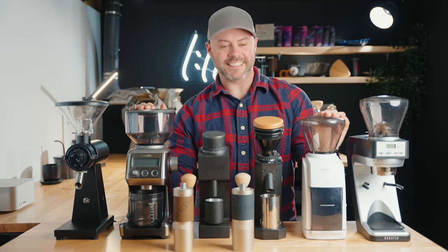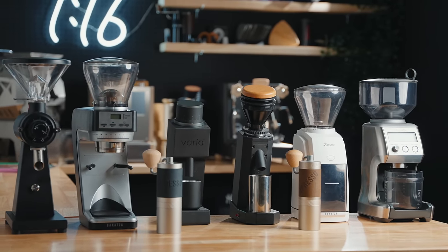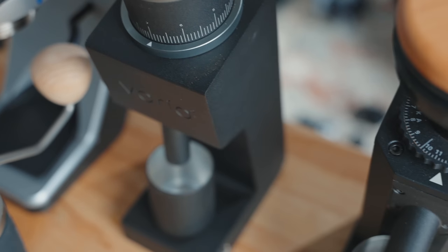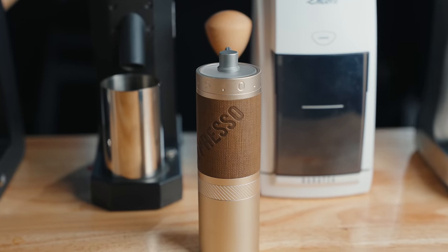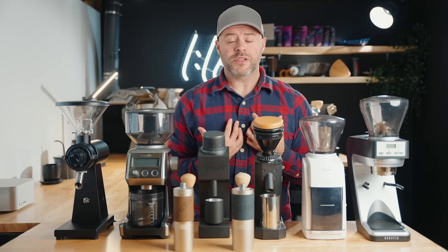Hey friends, welcome back. Kyle here, and today we've got another big grinder comparison. We're taking a look at eight coffee grinders, each under $300 US. I want to answer what the best coffee grinder is under this price range — a mixture of both electric and hand grinders, covering espresso, filter coffee, and some that do both. I'll share which ones are my favorite, my personal pick, the best value option, and the best for most people.